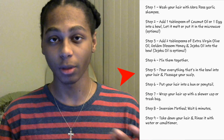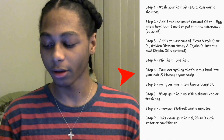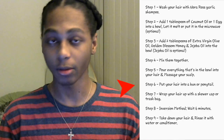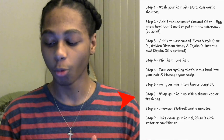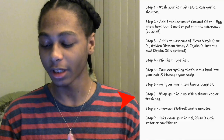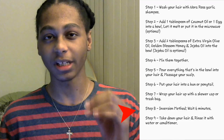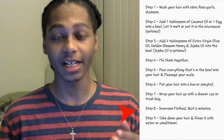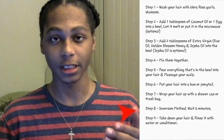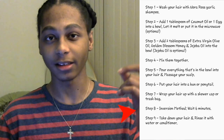Other than that, let's continue. Step number four: mix them together. Step number five: pour everything that's in the bowl into your hair and massage your scalp. Step number six: put your hair into a bun or ponytail. Step number seven: wrap your hair up with a shower cap or trash bag. Now, for step eight — the inversion method — if you want to grow your hair one inch in one day, do this and wait for six minutes. But if you want to grow your hair overnight, keep your hair like this overnight.